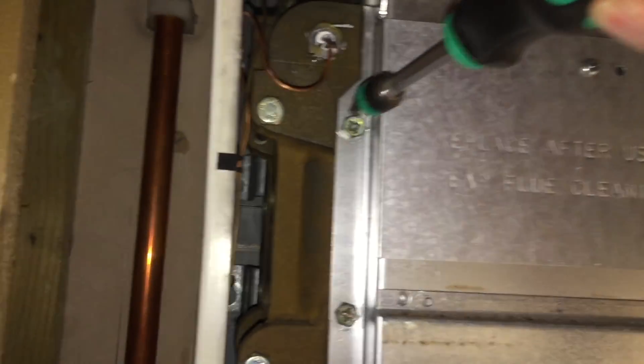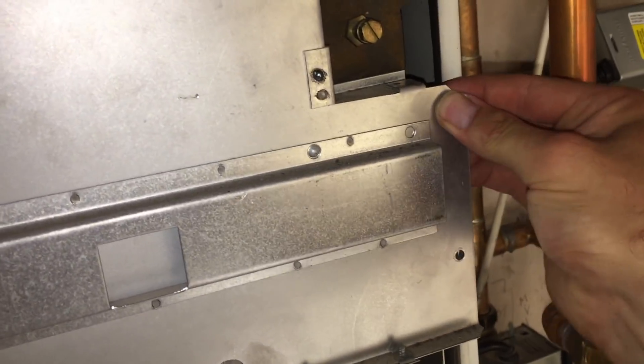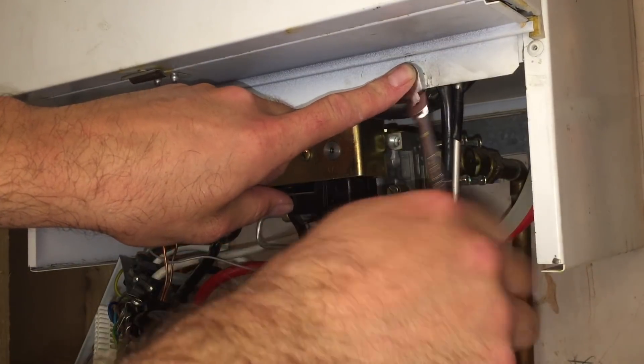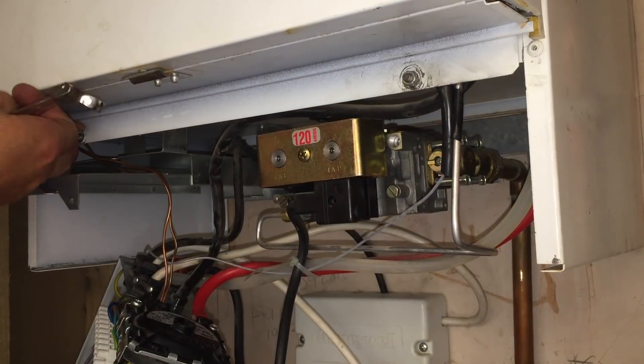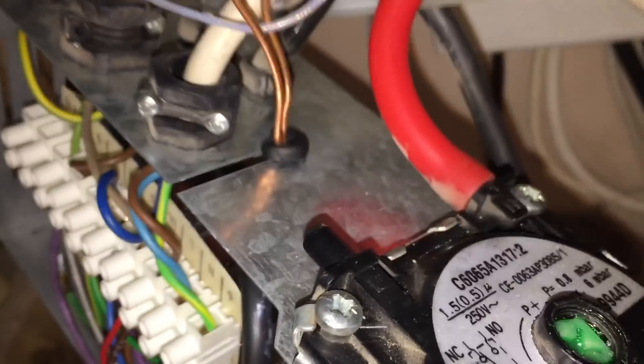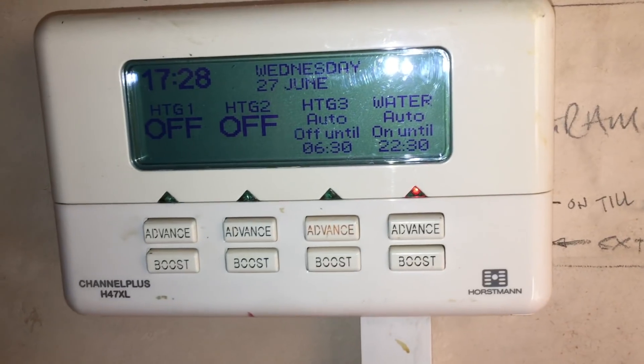When you do things like this with these screws — see they're all loose, they're all in — that way it gives you a bit of room to wiggle stuff if you need to. Don't forget: always just do them all loose and then do them all up at the end. I'll just show you the stat is in. Okay, so this is how I'm going to test it — give it demand.